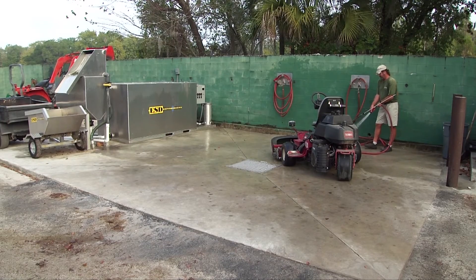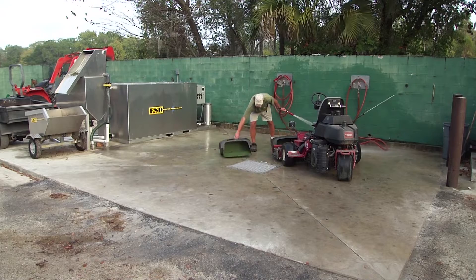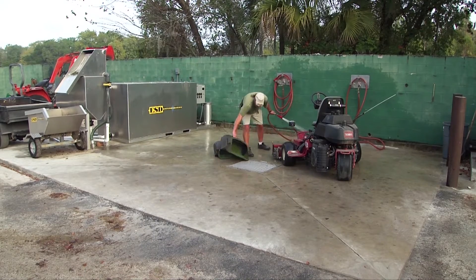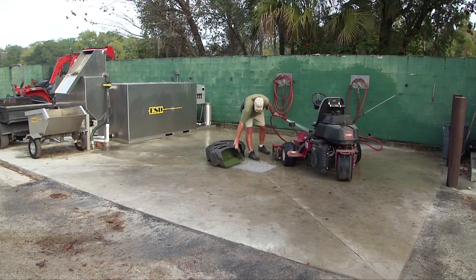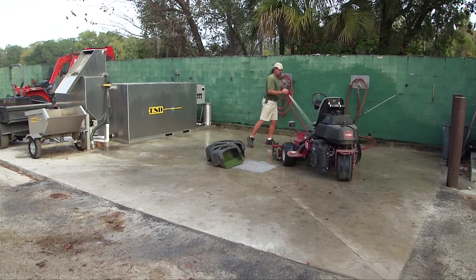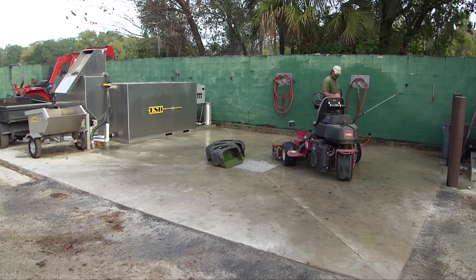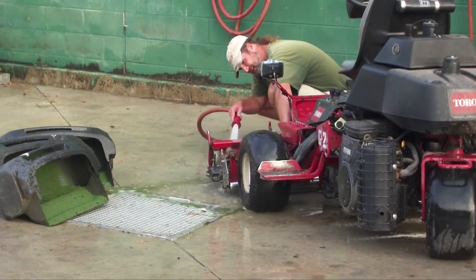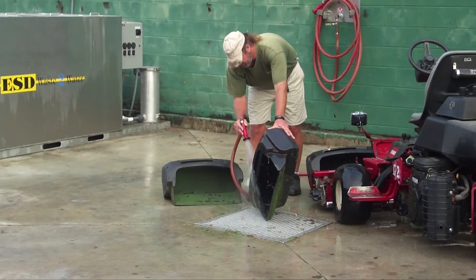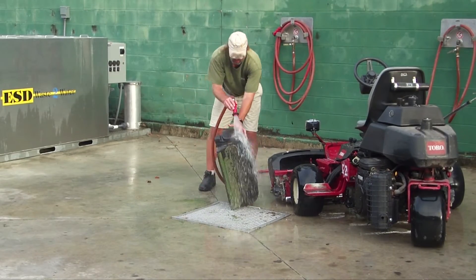There will be no contaminated discharge and you will be in compliance with federal and local regulations. The ESD recycle system starts when you wash down your equipment. Recycled wash water, grass clippings, sand, dirt, grease and a variety of other contaminants are washed off the equipment and flow into a pre-engineered sump. The specially designed sump captures the slurry, swooshes it around and pumps the slurry over a fine mesh clipping screen.